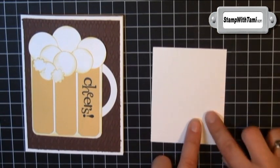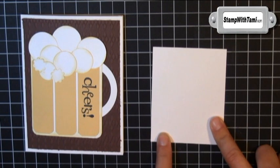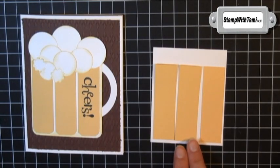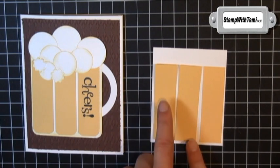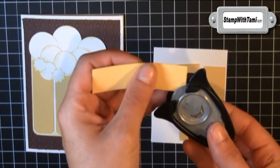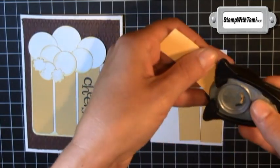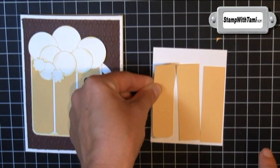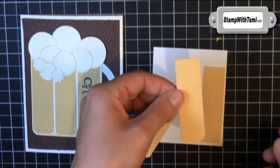We'll start by creating our beer mug, which starts with a base of whisper white card stock that is three by three and three quarters. On that I have three panels of sew saffron which are seven-eighths of an inch by three inches. Then we'll go to town with our corner rounder punch. On the sew saffron you only really need to do the bottom because that's what's going to show, but if you want to do all four corners, go to town.